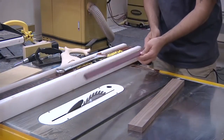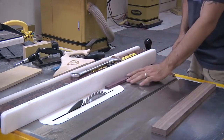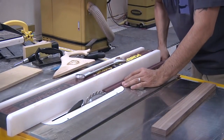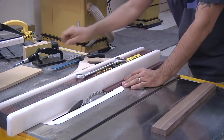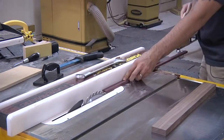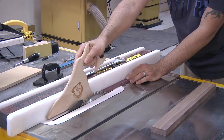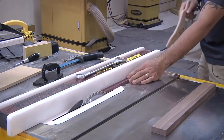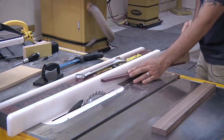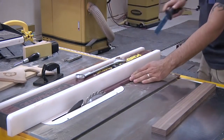Looking at a nice skinny little piece—maybe you're making a runner for a cross-cut sled—this becomes a challenge. You obviously can't use the paddle, so you'd have to use something like a push shoe. That will fit between the blade and the fence, but we still have that issue with a long work piece that wants to flip up, which is further exacerbated when you use something like a skinny push stick.